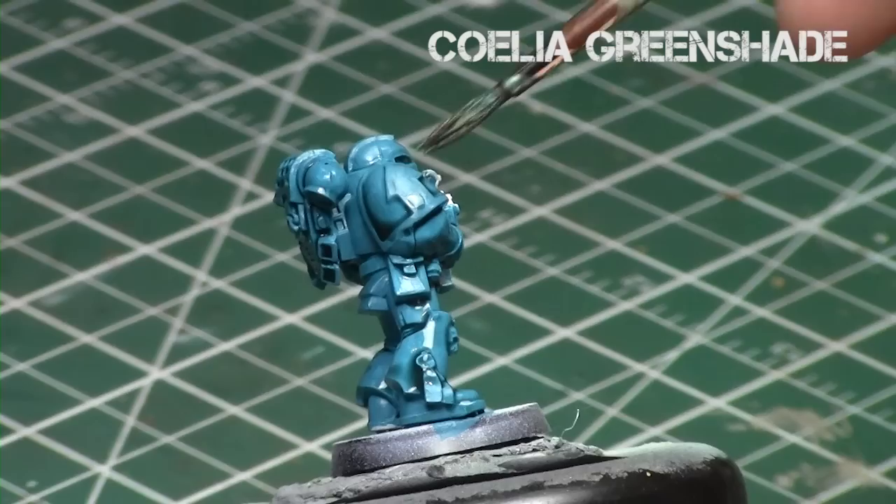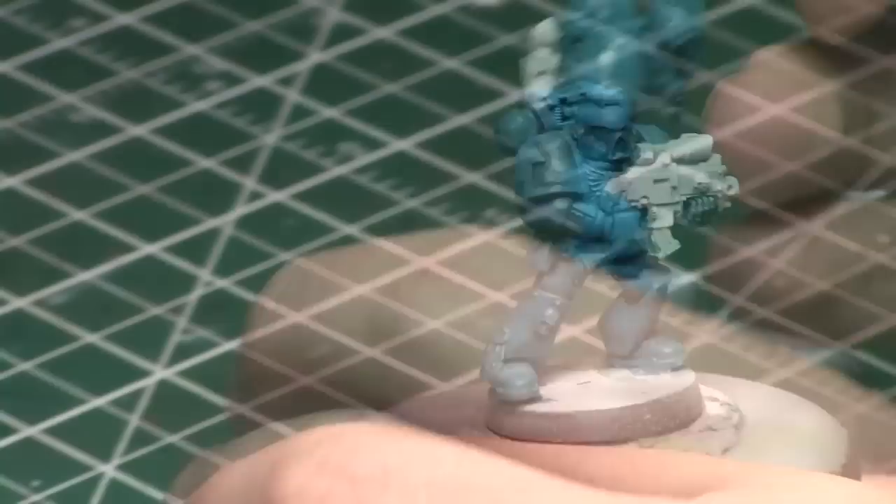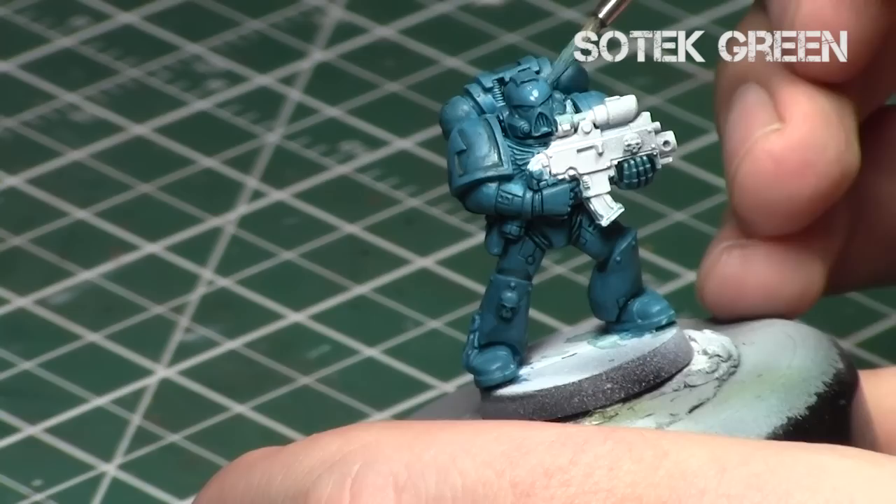I'm going to apply it over the entire armor surface, and you'll be able to see it's much more of a truer teal in this case than the previous one in the shades and in the recesses. Remember: when you start an area, completely finish the area before proceeding to the highlighting, and of course let it dry entirely before moving on.